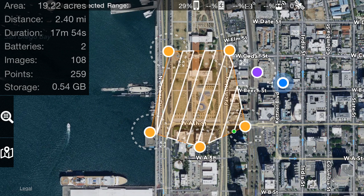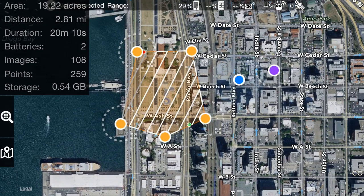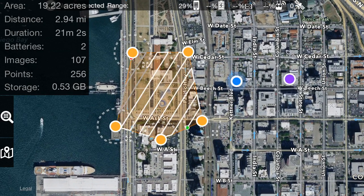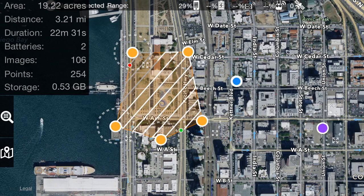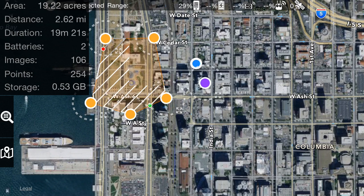If you tap and hold and move the home point, you can see the second battery takes up more and more of the flight. We can keep moving this, and all of a sudden the second battery is taking up almost half of the flight, and you can see the flight time going up along with the speed.